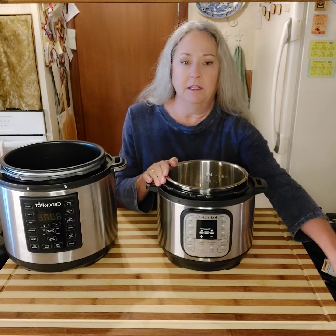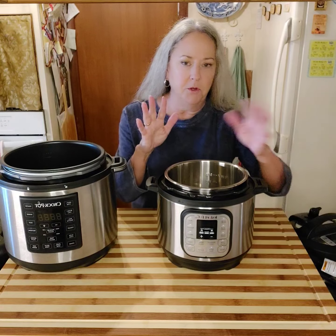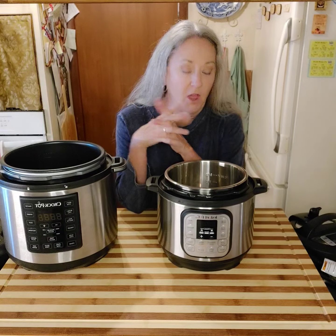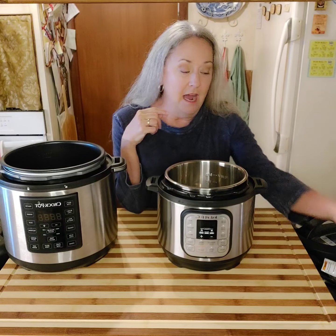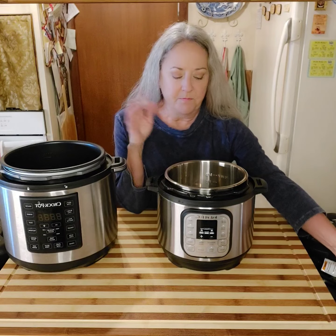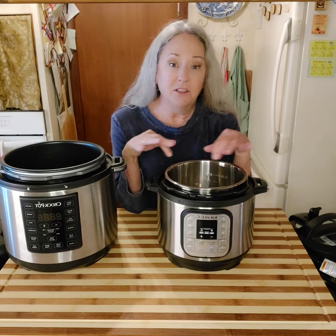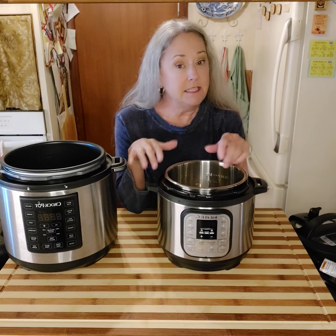You have to have fluid — at least a cup of water or chicken broth. So if I'm going to cook hard-boiled eggs, which is one of my very favorite things to do, I would put one cup of just tap water in it with my grate, and then I'll just lay my eggs in here, put the lid on, and seal it.